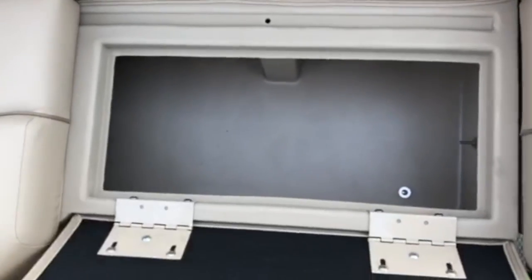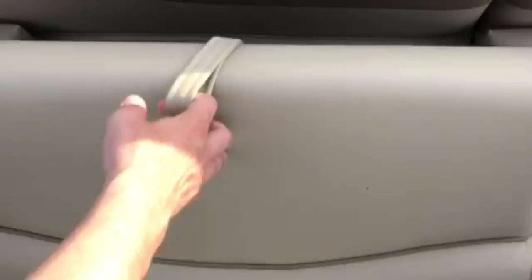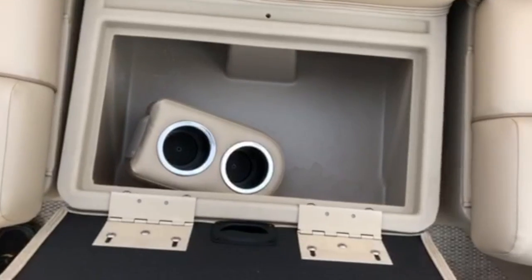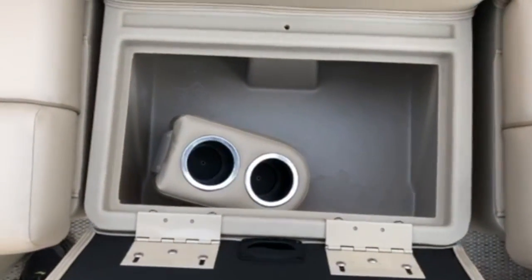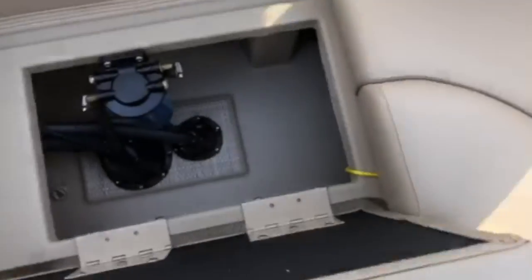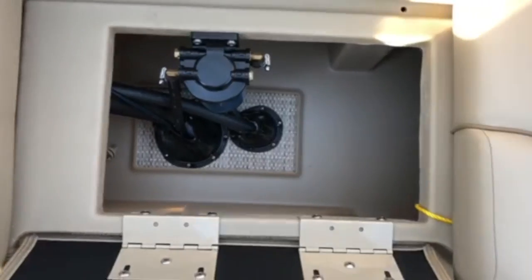Moving to the back, we have more compartments that open up for storage, this one currently housing a starting battery for your outboard. At the back gate, we have a small removable seat, which is currently stored with a portable cup holder. This seat can be picked up and moved if desired. On the back right side of the boat, we have another compartment of storage, and the battery also has a switch. Beneath this compartment, we have the fuel water separating filter for your boat.